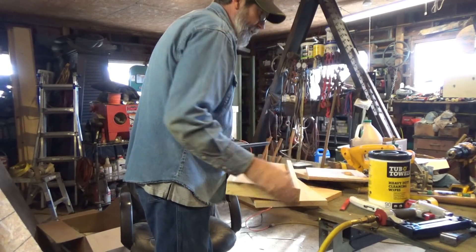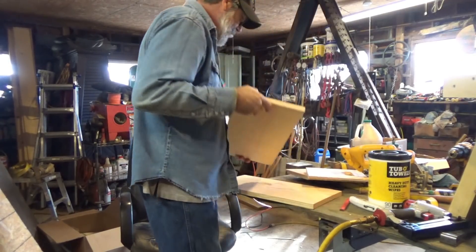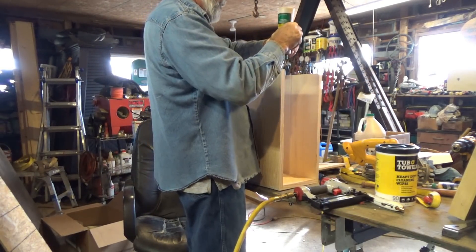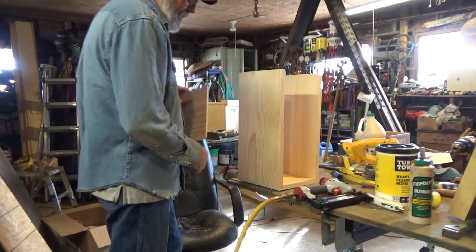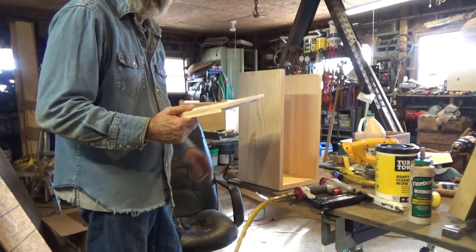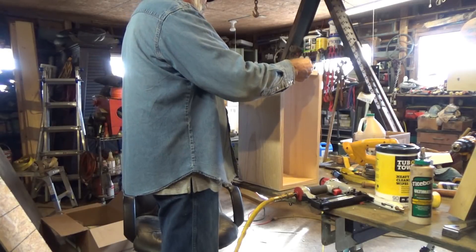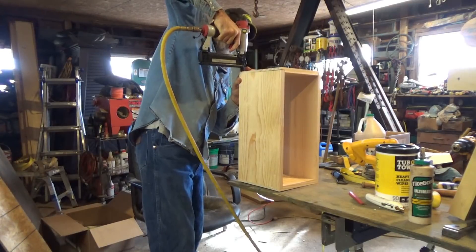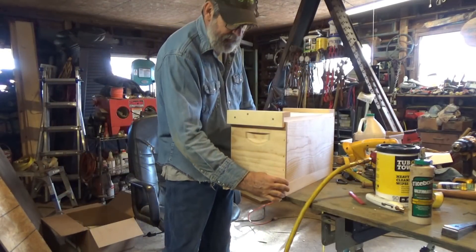I don't have a fancy jig to hold these, so it is what it is. Always make sure you get the right side matching the other side — you don't want one handle facing the other direction. You can tell that pretty easily by the top groove. Remember folks, don't put your heart in your box.